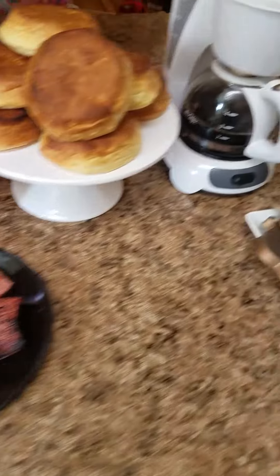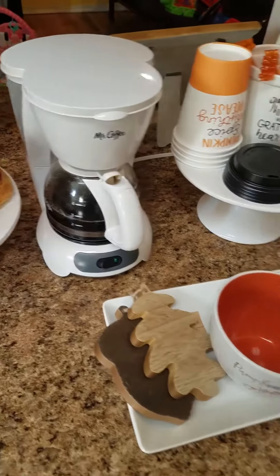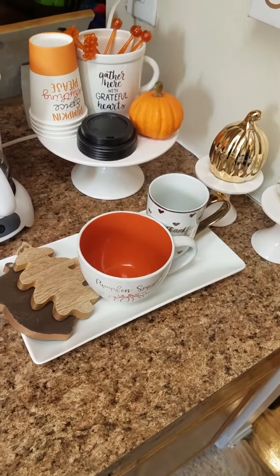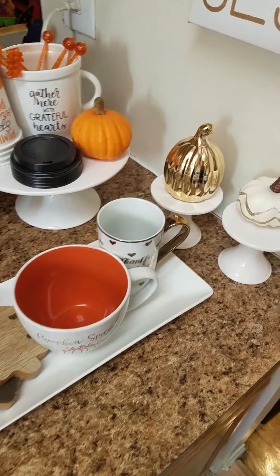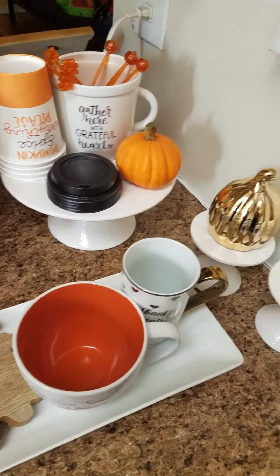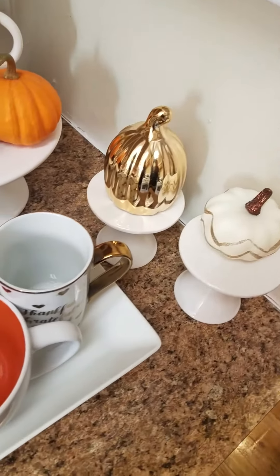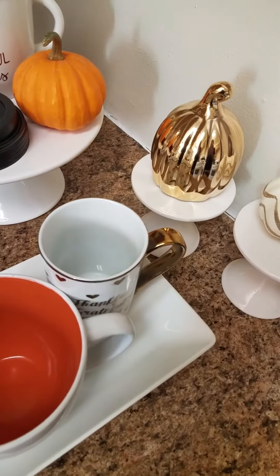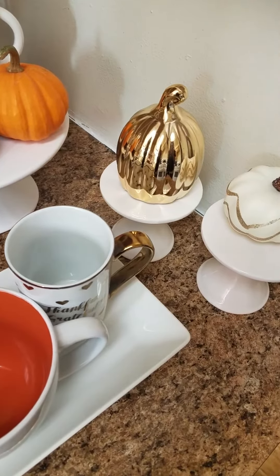I have the coffee brewing, and this is my fall harvest coffee station. If you're wondering where I got some of these items — I got these small pumpkins at Target; they were a pack of sticks. This pumpkin I got from the Dollar Tree — it was only $1.